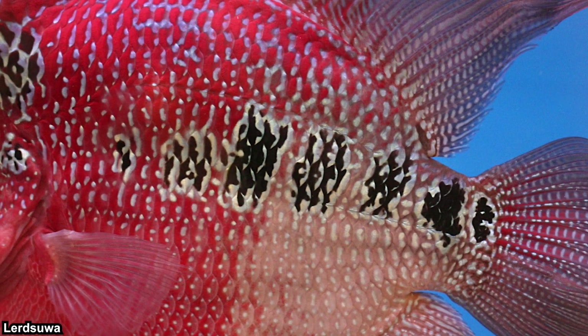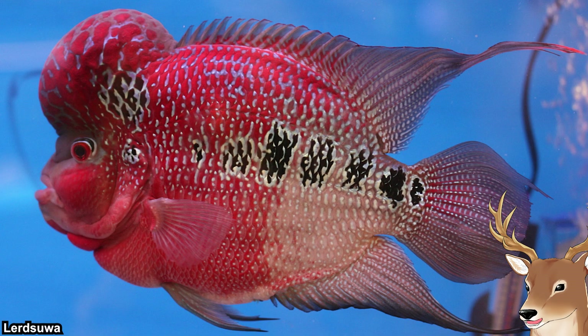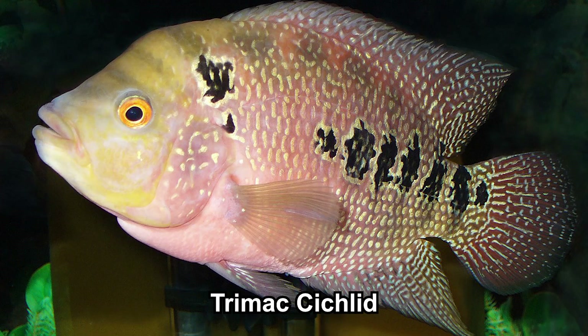Another noticeable trait is the black marks along their sides. When I was little, people told me these are Chinese characters — that each individual Hualohan actually has Chinese words on them, and that's what makes them unique and cool. I believed that back then. But no, these are not Chinese words, these are just black markings. In fact, these are not unique to Hualohan either — they got this trait from the trimac cichlids.